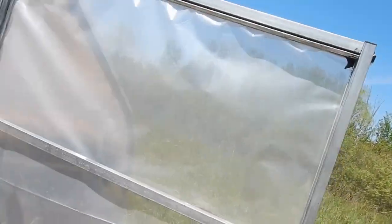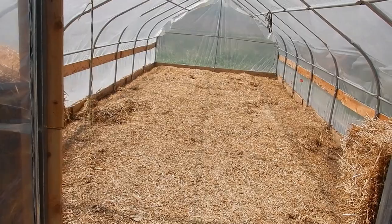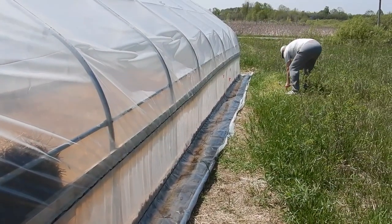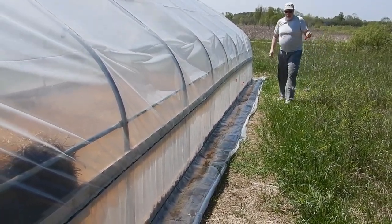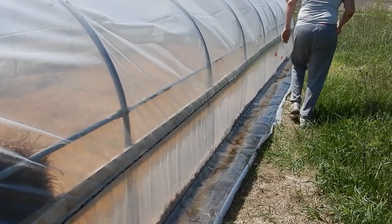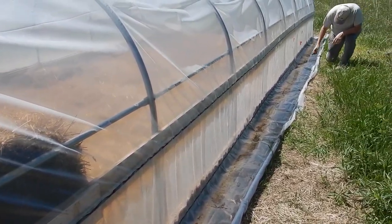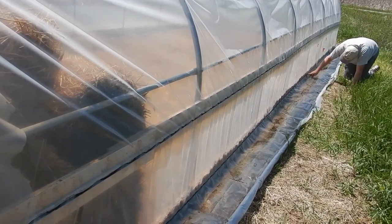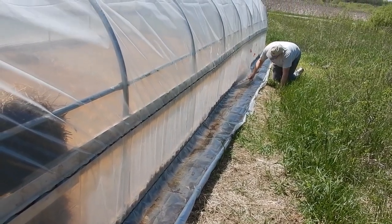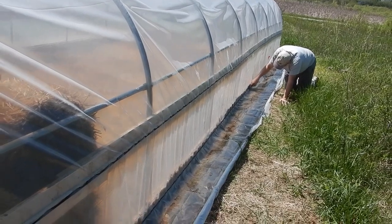Today we're attempting to get into our hoop house and get the garden beds ready in there. In order to do that we need to get the ventilation system going. Right now Roland is taking out all the wiggle wire from the greenhouse hoop house from the bottom, and then we're going to be installing something that we can roll the sides up. It's pretty warm here already during the day.